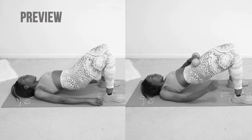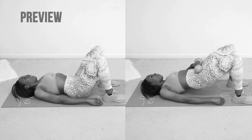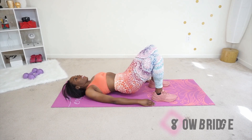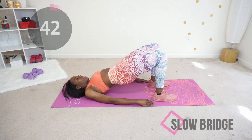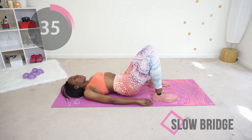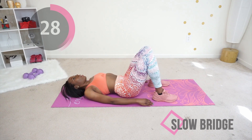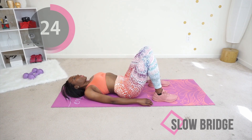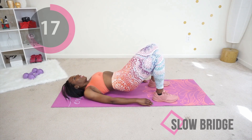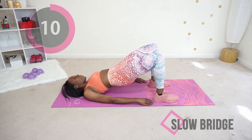Next we're doing the slow bridge — this is a glute bridge but in slow motion. Squeeze your glutes and extend just the way you see me do on the right. I have a weight to make it more challenging, but if you don't have a weight that's fine — I'll be doing the version without one anyway. Really squeeze at the top of the movement and hold for about two to three seconds before you release to get maximum burn in your booty.